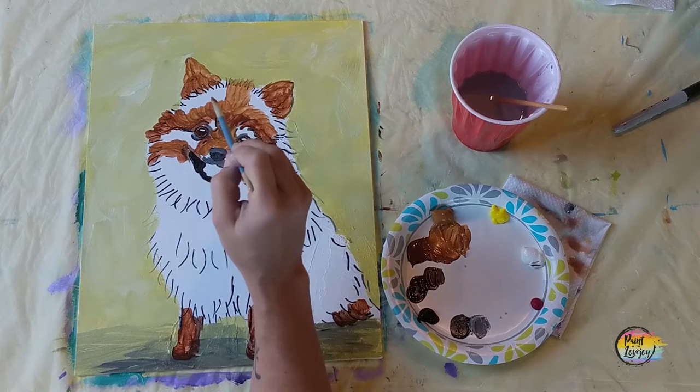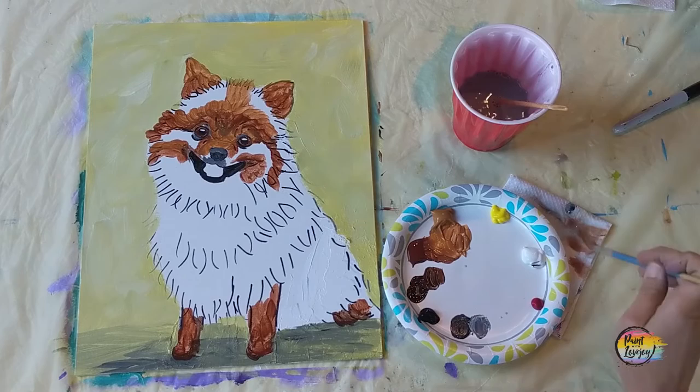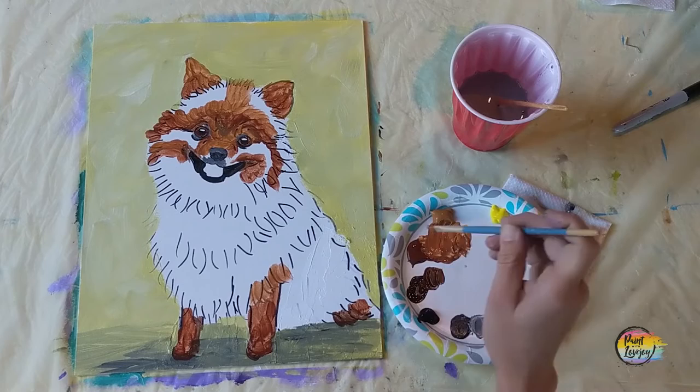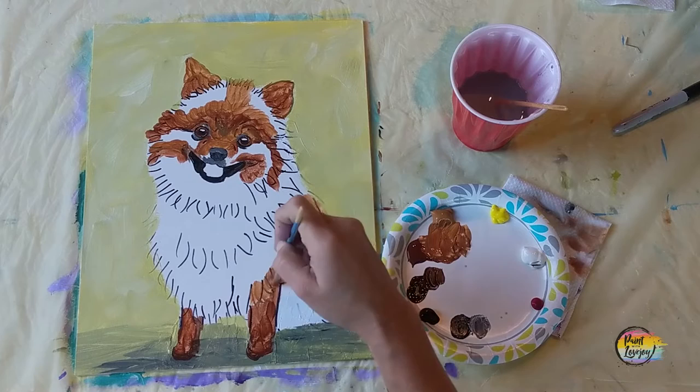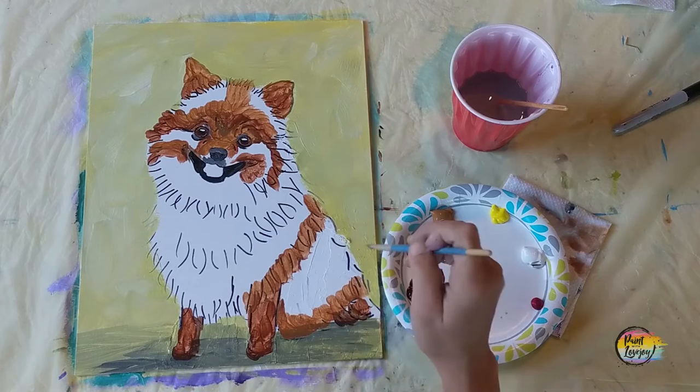Observe where I'm placing this color and where it's coming up next to the darker color from the prior step. If it's still wet you can do a little blending between the two colors. When we do our second layer it will give us more opaque coverage and we can do a little more visual blending. Keep using that mixture, moving the brush in the direction of the fur, and start getting these layers on here to get rid of that white canvas space.